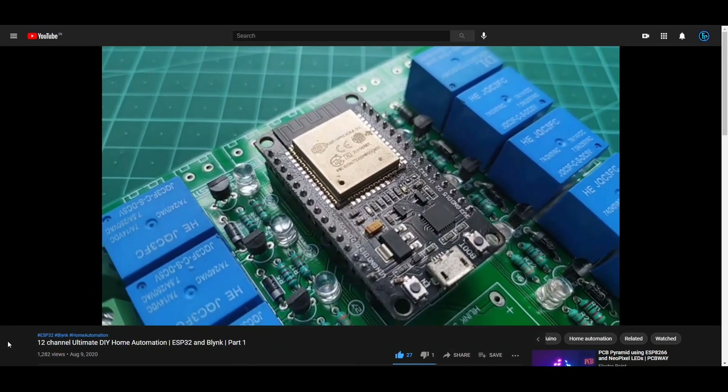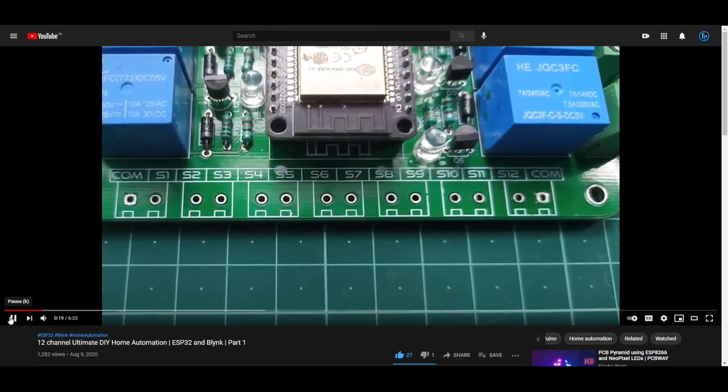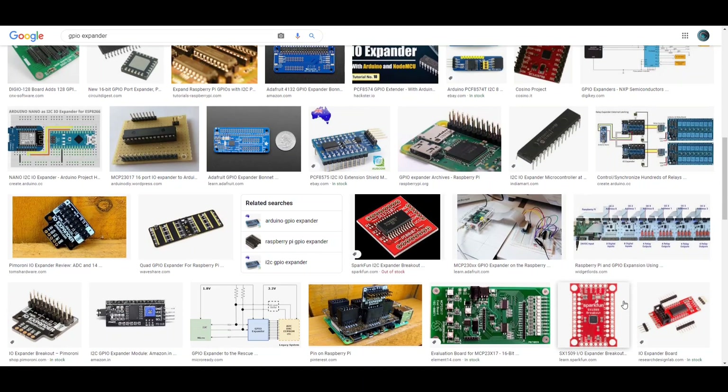While working on that project, it got me thinking: what if we need to add more relays or basically more outputs? One common solution is to use an IO expander module, which mostly uses SPI or I2C protocols.